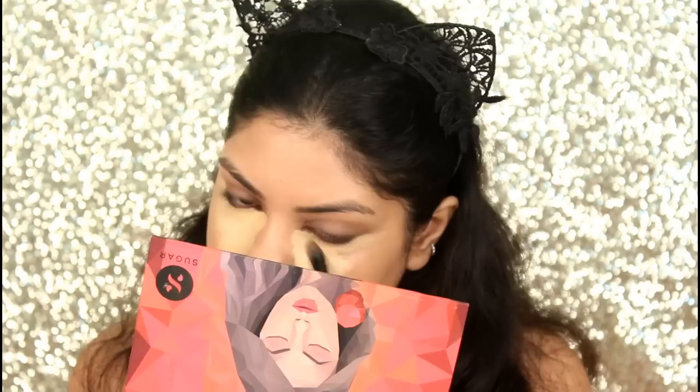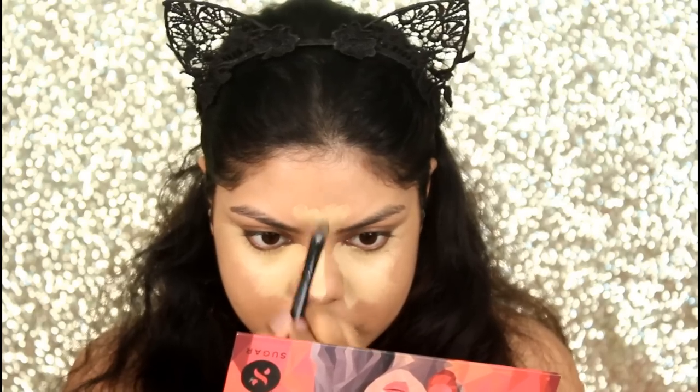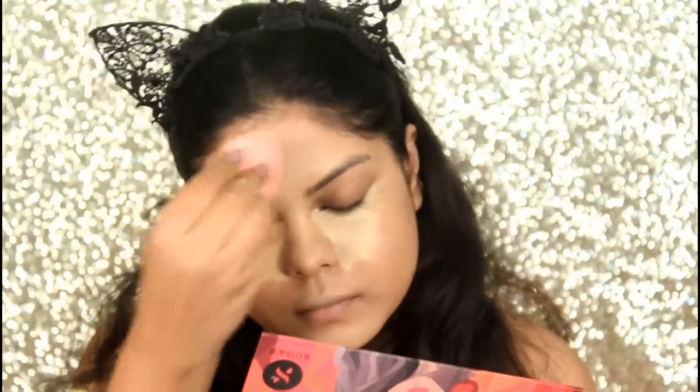Now I'm highlighting my face with the Cryoline Concealer in the shade FS22, and again blending it with my Forever 21 makeup sponge.